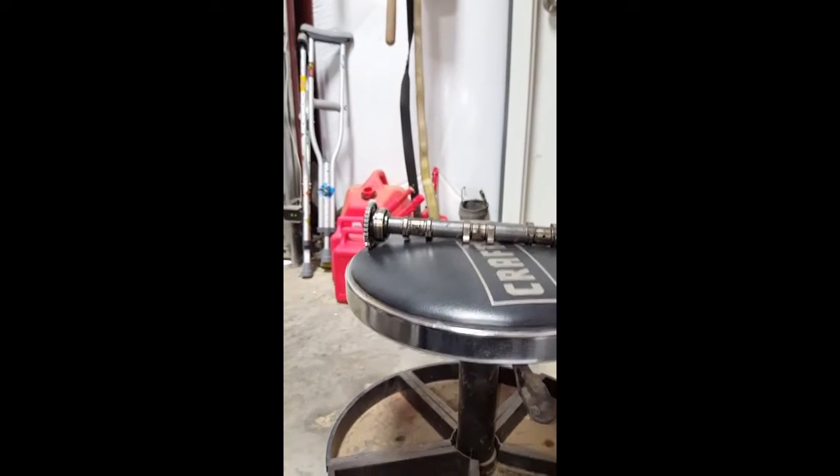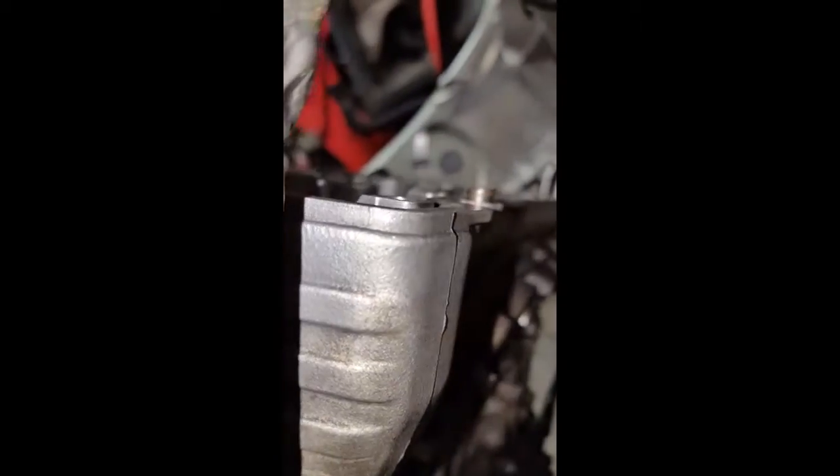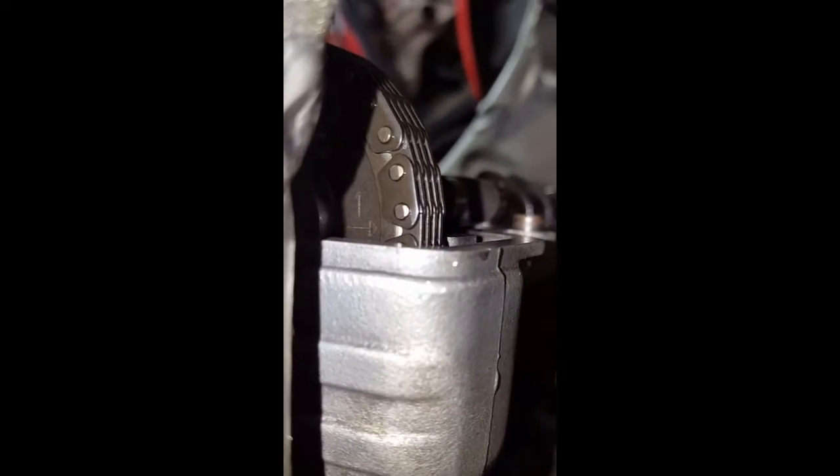Next step: take your exhaust cam with the number two arrow, and that should be facing up. The number one arrow will be level with your gasket mating surface on the top of your cylinder head. As you can see, I've got the cam in — number two is facing up, number one level with my gasket mating surface of my cylinder head. Boom, level.